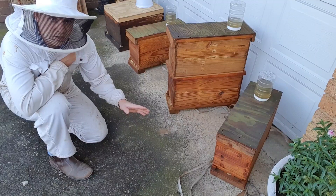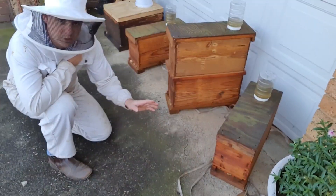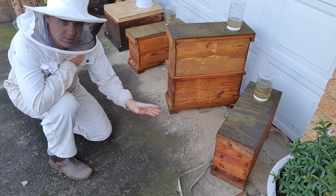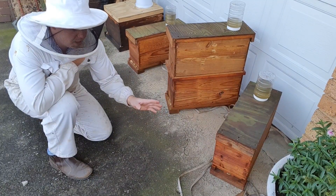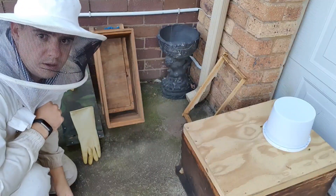I'm going to be checking today the virgin queens that we introduced 11 days ago. We're going to be checking them to see how many of them have successfully mated — they should be starting to lay now.